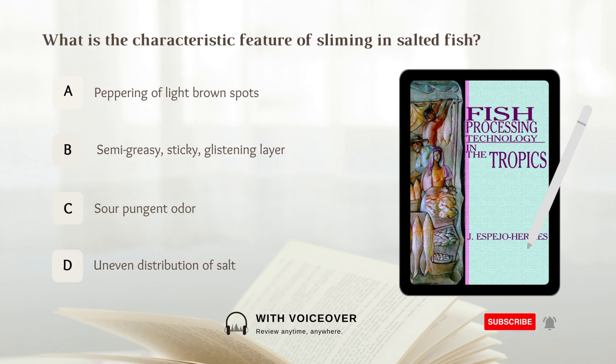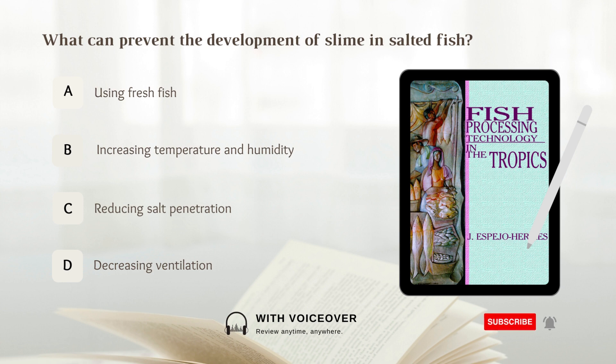What is the characteristic feature of sliming in salted fish? A. Peppering of light brown spots. B. Semi-greasy, sticky, glistening layer. C. Sour, pungent odor. D. Uneven distribution of salt. Answer: B. Semi-greasy, sticky, glistening layer.